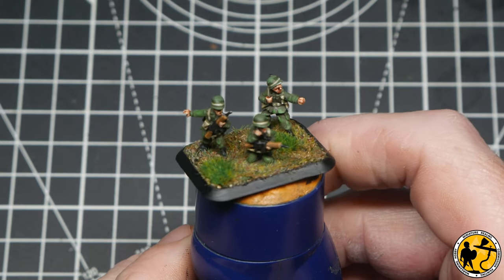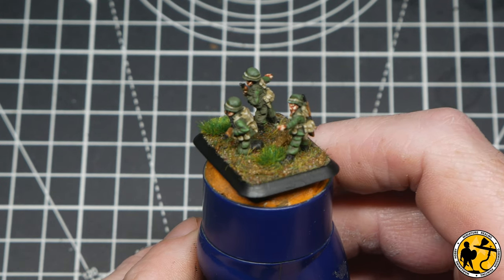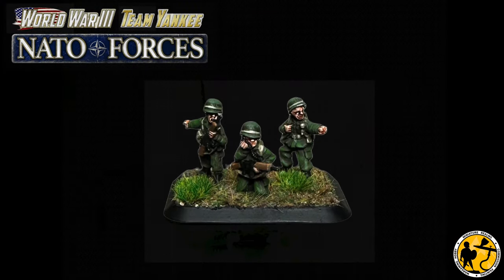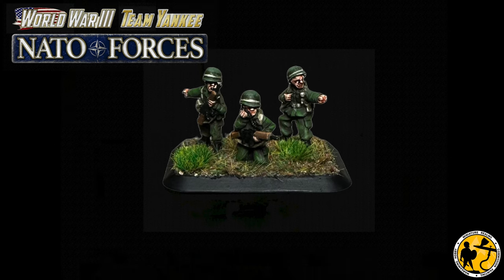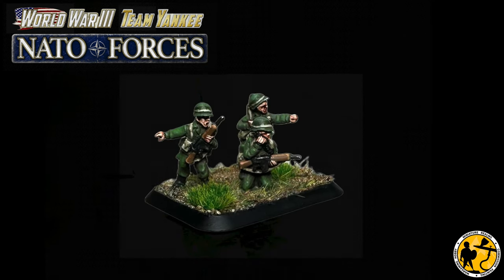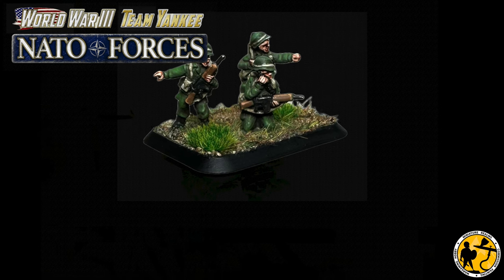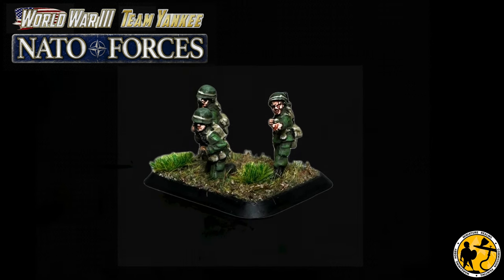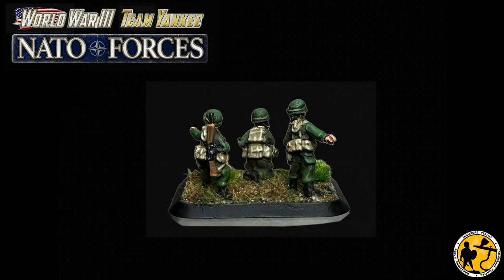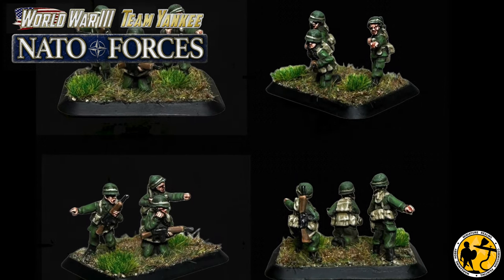And there we have it — a super simple, straightforward painting tutorial for Belgians in this instance, but the colour scheme obviously matches other NATO nations so you may find it useful and transferable. It's not normally a period I cover, though I do paint a lot in this scale, so it's been really fun having a go at these. Thank you very much to Battlefront for sending the miniatures. I hope you enjoyed the video — if you did, please give it a like, it helps the algorithm. Check out all the other painting tutorials on the channel, lots of Flames of War content plus other historical periods and fantasy as well. Thanks for watching, take care and I'll catch you soon.